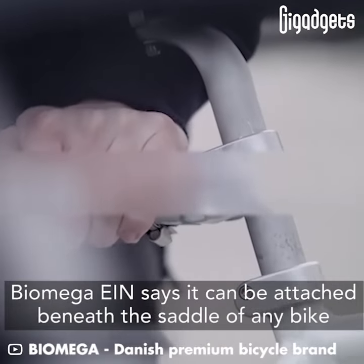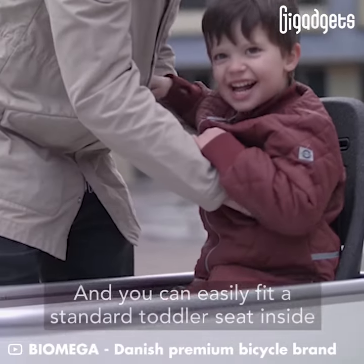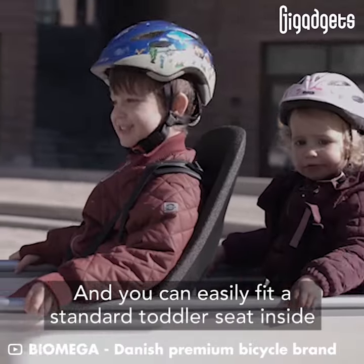Biomega EIN says it can be attached beneath the saddle of any bike, and you can easily fit a standard toddler seat inside.